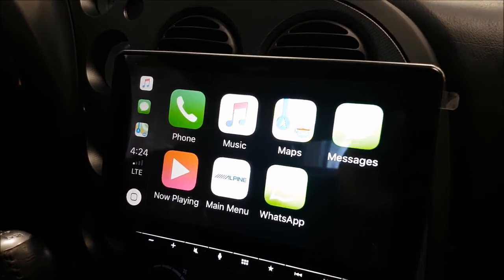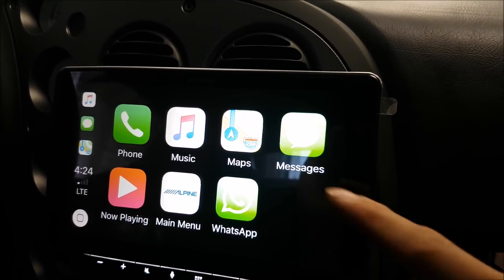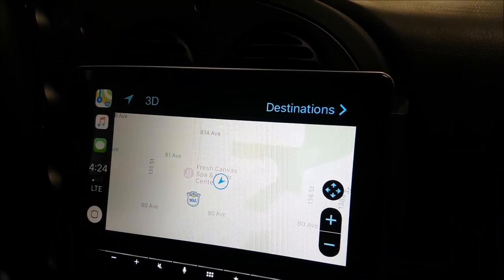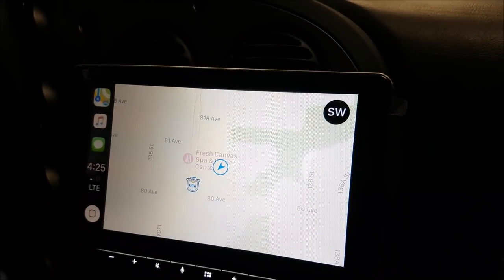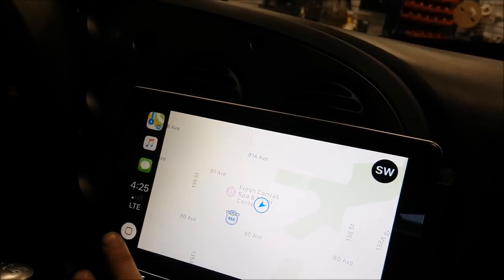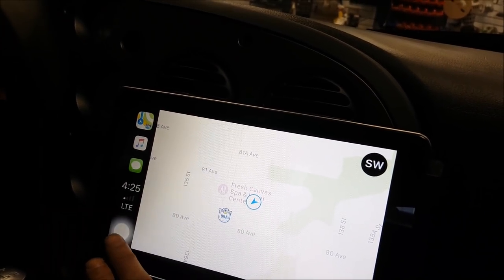As you can see, we have all of the features that are allowable to use while you're driving. This deck does not have a dedicated onboard GPS system — it will use your phone, but it doesn't use that much data. Always check with your provider on the data plan, but what's nice is it's much faster when it comes to figuring out where you want to find locations, and we can also use the phone to track everything.